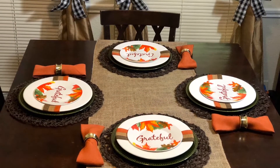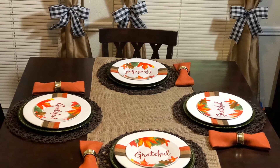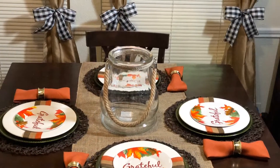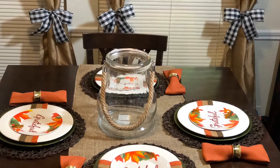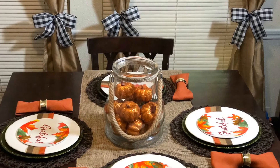Up next you'll see that I added napkins and napkin rings. I didn't buy anything new for this collaboration, so everything I already had — it just took a while to get around to using it.